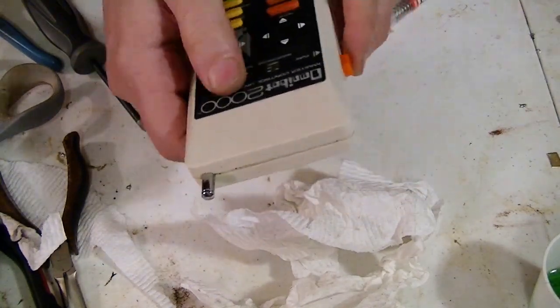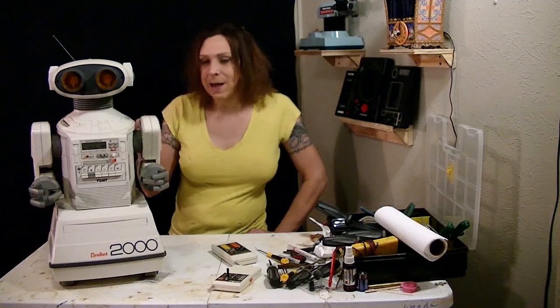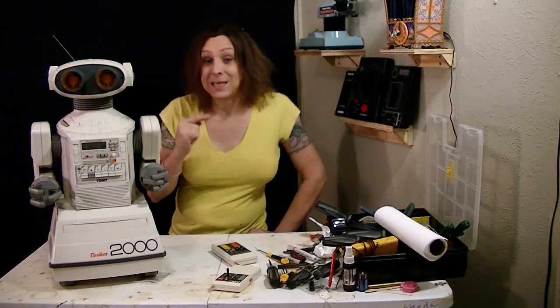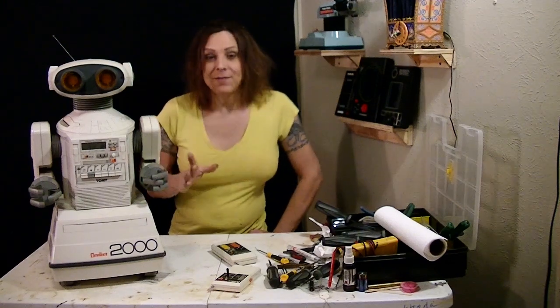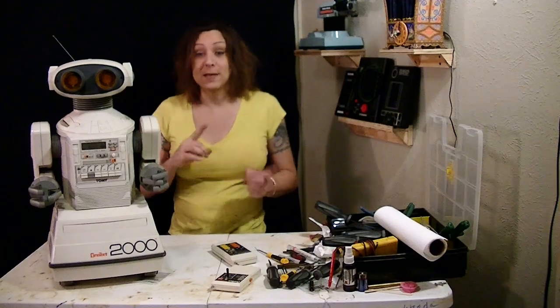And it looks like we have power. Now remember, the purpose of this video is to get power to this thing to see what works and what doesn't work. And if you think I'm softening you up so that you're not let down because it doesn't work — you're right. But not everything's broken. Some stuff works, so let me show you what works and what doesn't work.